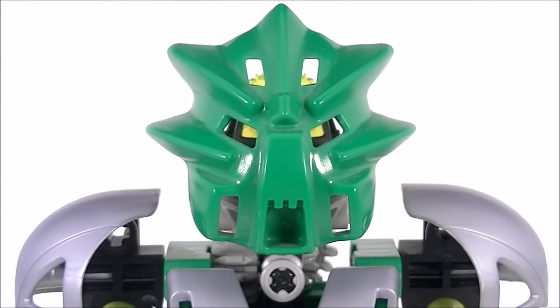Hey guys, this is AixRollitAix with the Rollout Reviews, bringing you another Bionicle review. This time it is set number 8567, Liwa Nuva. This set was released in 2002 and contains 37 pieces.